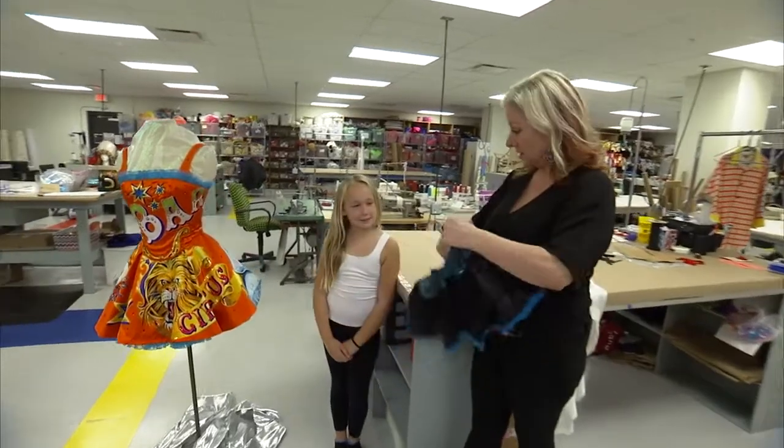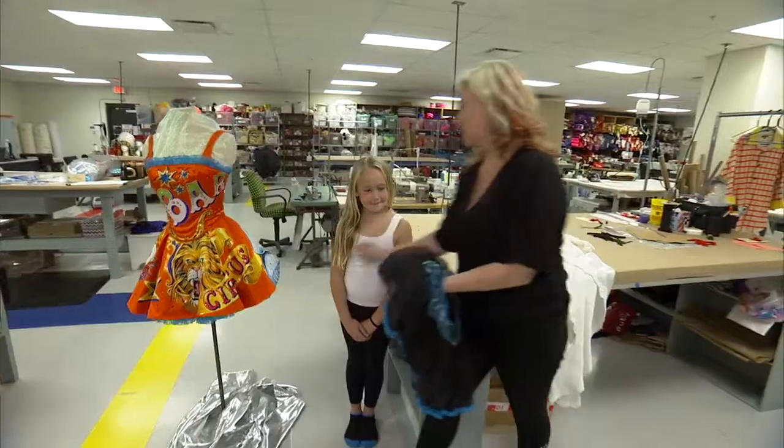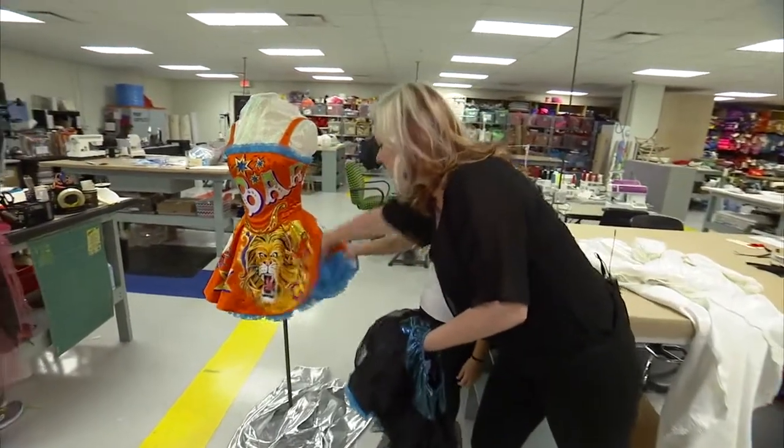We have our beautiful model, Kylie. So this is a crinoline. It's got a little bit of foof on it with a little bit of edge, and it just happens to match our crinoline on the real costume.